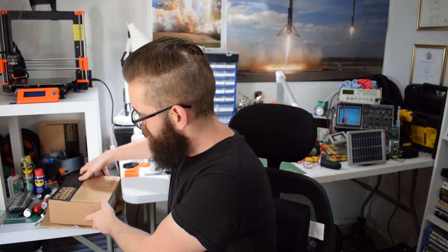That being said, I got an awesome package in the mail yesterday and you can probably see it behind me. So this first one...